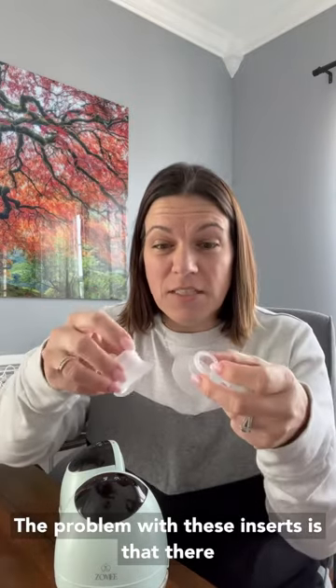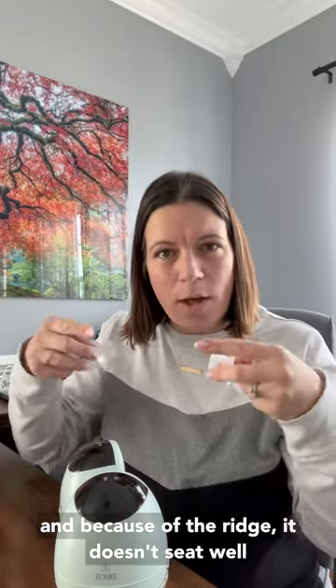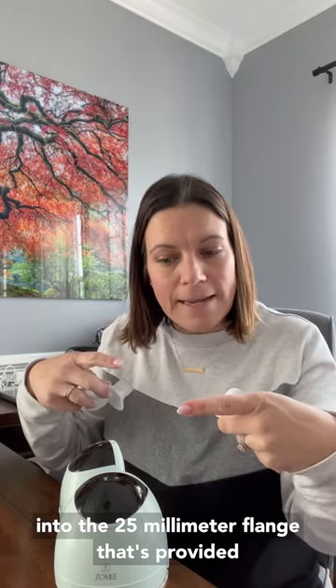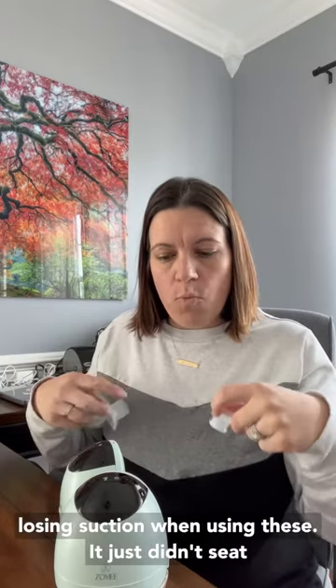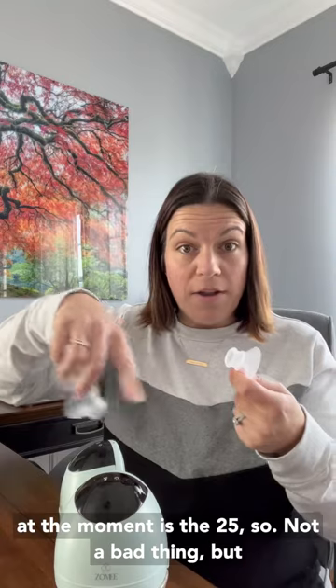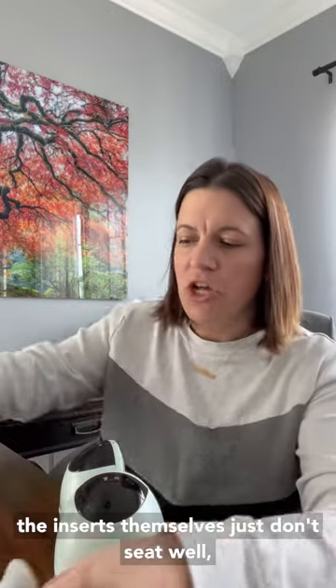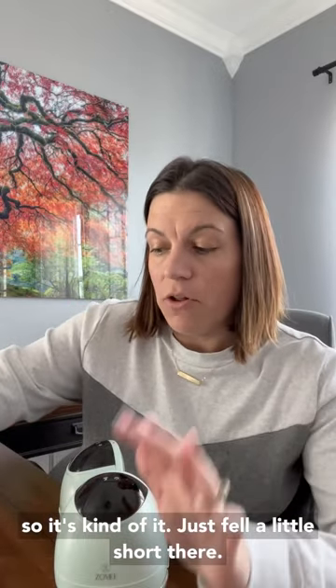The problem with these inserts is that there are ridges molded into the silicone. Because of the ridge, it doesn't seat well into the 25 millimeter flange that's provided. And because it doesn't seat, I personally was losing suction when using them — it just didn't suction well. It's kind of hit or miss. As much as I liked the idea and I'm glad they went down in size rather than up, the inserts themselves just don't seat well. The largest flange you can get with this, as far as I'm concerned at the moment, is the 25. So the inserts fell a little short there.